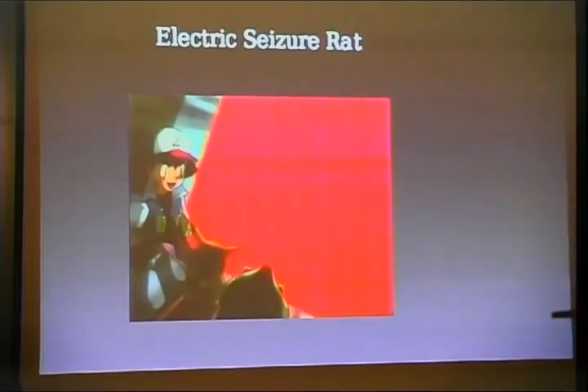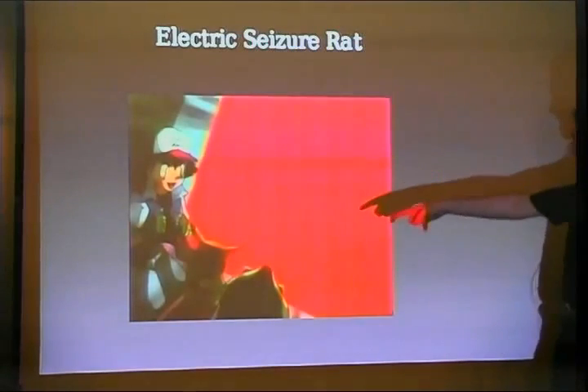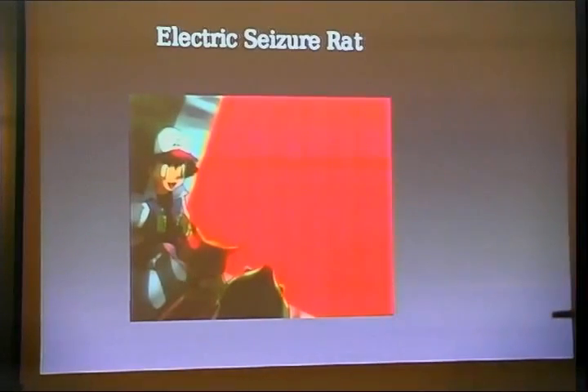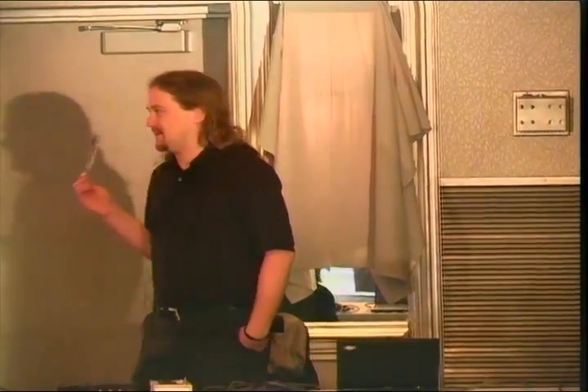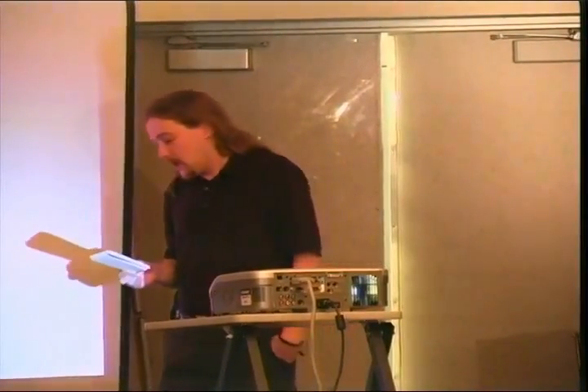Flashing lights have had other effects. There was an episode of Pokémon where Pikachu unleashed its electrical attack, which flashed red switching to blue at a frequency of 12 Hz — around the edge of the alpha-to-beta brainwave frequency transition. Some people had seizures. The actual number of people influenced is unknown because the media picked it up and there were many people who had symptoms not caused by the episode but by mass hysteria. The symptoms of photosensitive epilepsy are closer to actual seizures — tonic, clonic, or absence seizures — people locking up or beginning to twitch violently.